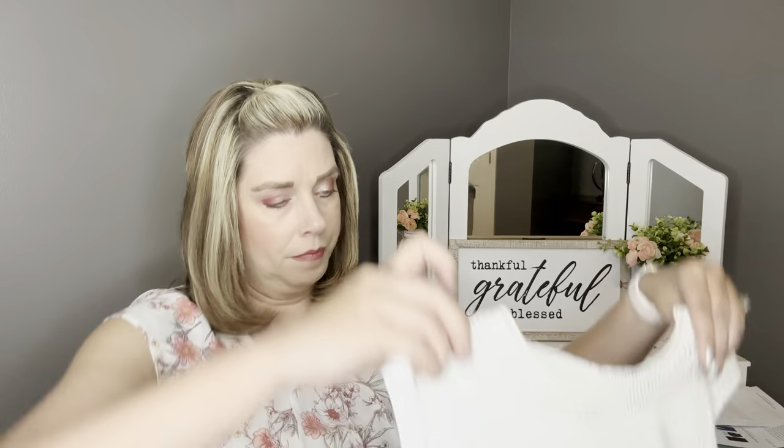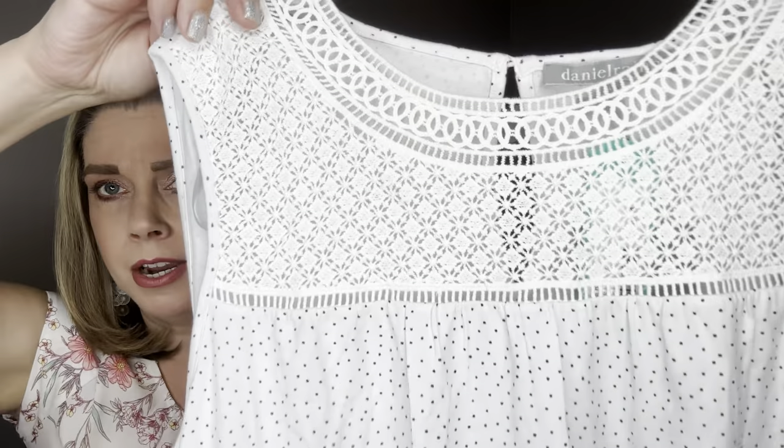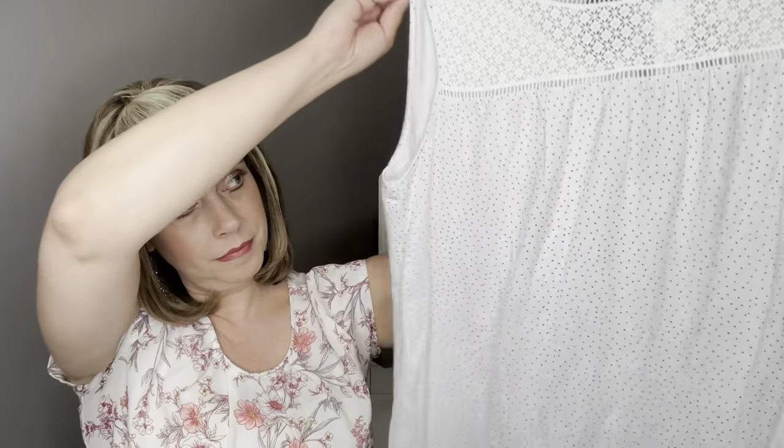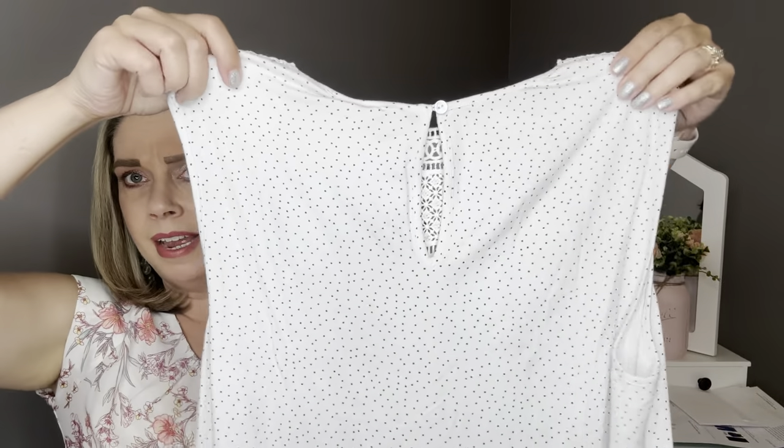The next item is by Daniel Rain — the Canny Lace Trim Knit Tank in white. It has a really cute lace detail at the top. It is a white tank top but it has little polka dots — I think they are navy but they could lean towards black. It does have a little button closure and keyhole in the back. It is very soft and stretchy, and I chose this one to go with the cropped pants that I selected from the fix preview.